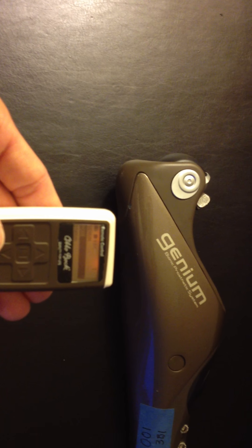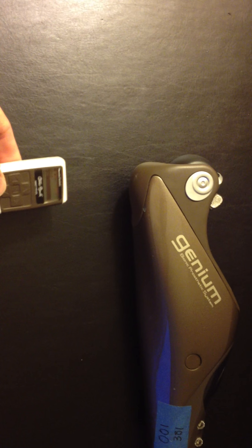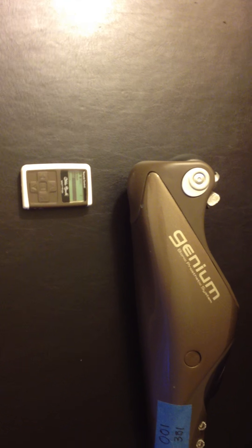You are now ready to begin using the Genium or X2 remote. The remote device will power off within about a minute and a half if you don't touch it. You don't have to change any settings — just put it back in your pocket once you've changed modes.